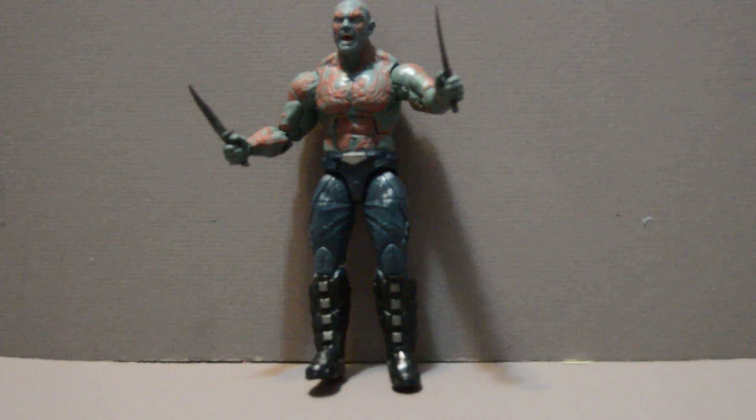Either way, this is a must if you are a fan of the Guardians or just Build-A-Figures and wanting to collect them. If you don't want two Draxes, I'd go for this one because I just think it's the better buy. At any rate, please like, subscribe, comment below, share this video, and I'll see you all next time.